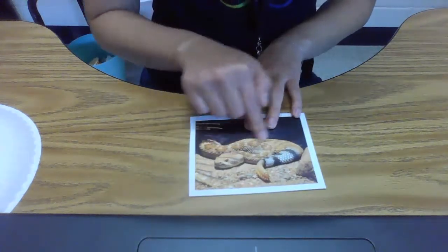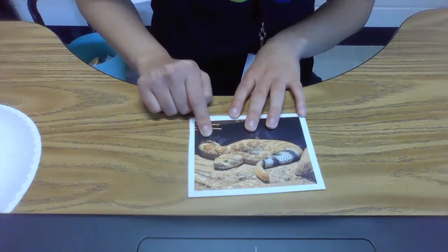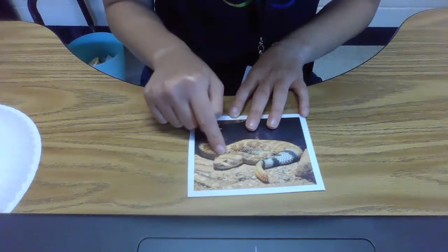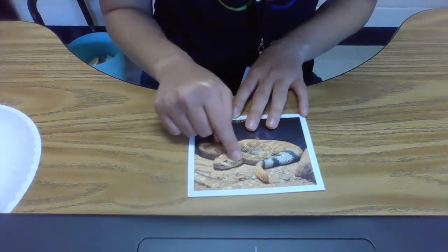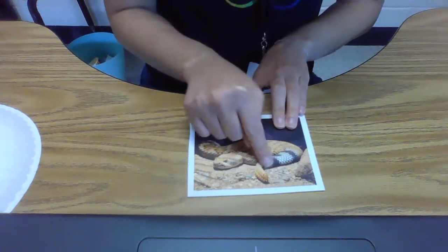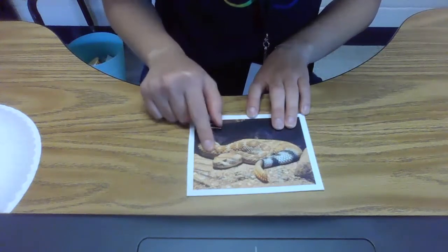Let's take a look at the photo of a snake before we get started on our craft. Look at the snake's head — a rattlesnake's head is kind of in the shape of a triangle, and it has a long, curvy body.